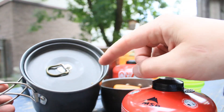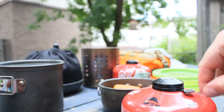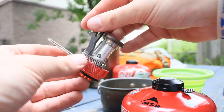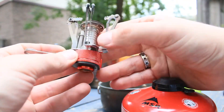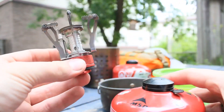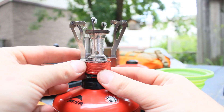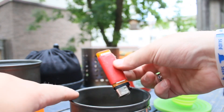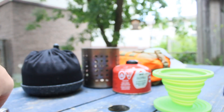This lid is slightly too small for this one, but it still kind of works. In here we have the stove, and we just twist it out like this, then we can screw it on top of the can — voila, stove. And then just keep an extra lighter in here as well, just in case the sparker on the stove isn't working.